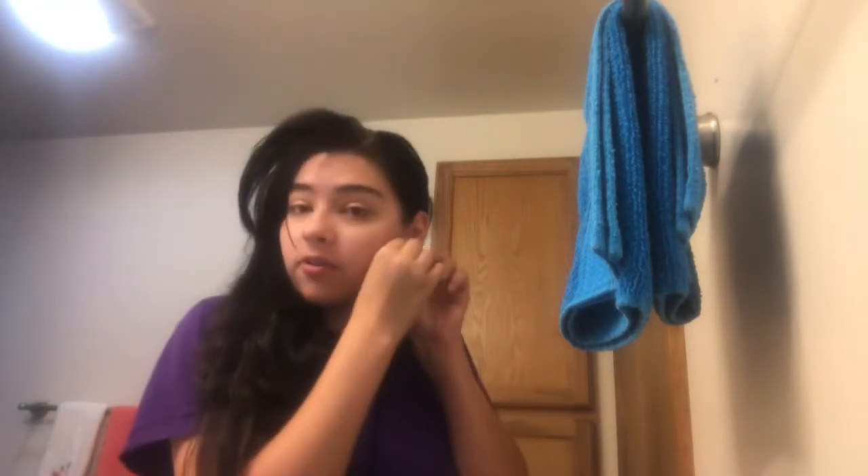Basically what I do first is I usually wear my hair in a braid, which I already took out, and then I comb it out to make sure it's not tangled. I also take my earrings out before taking a shower because it makes it easier to dry and so I don't lose them in the shower just in case they fall out.